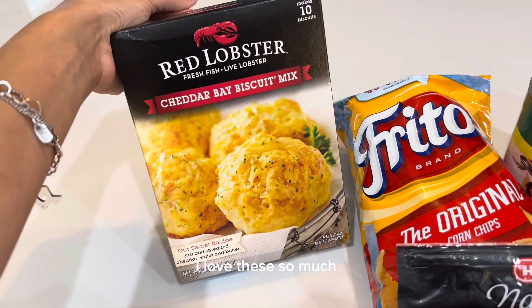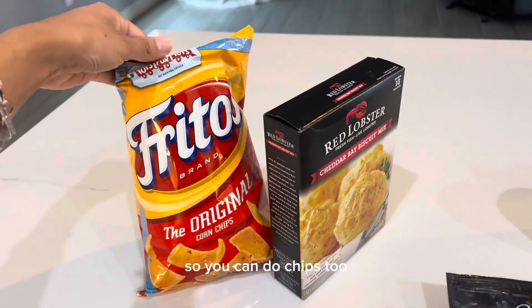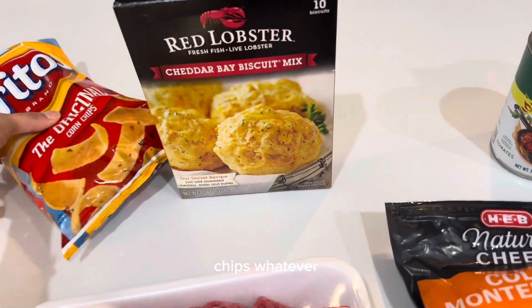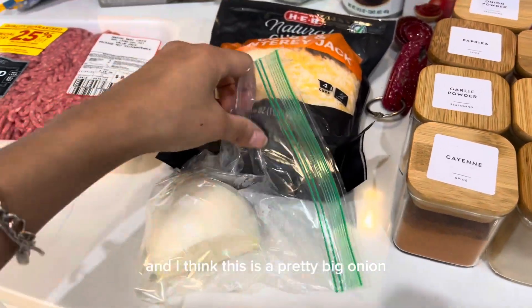For the side, cornbread — hopefully I don't get hate but I'm going to use this, I love these so much. George likes his with chips so you can do chips too, it doesn't really matter. Cornbread, chips, whatever. And then a whole bell pepper. The recipe does call for a whole onion, and I think this is a pretty big onion.